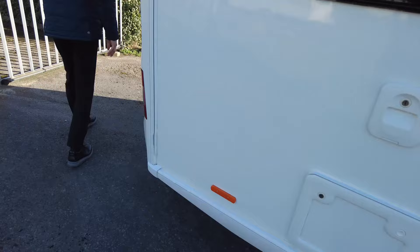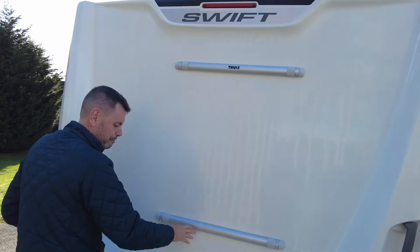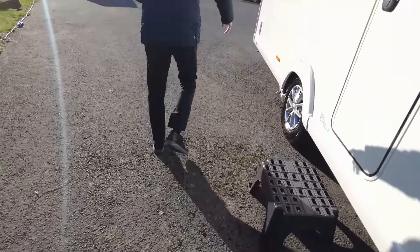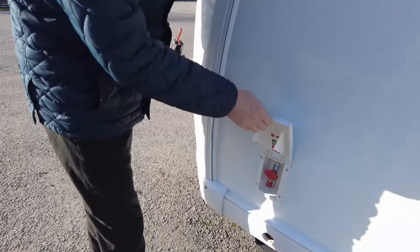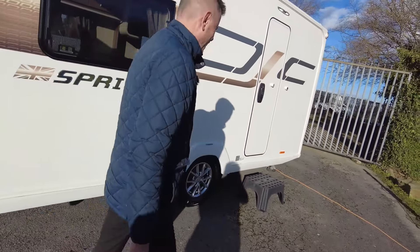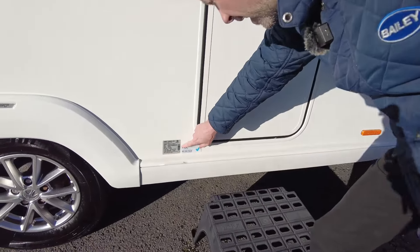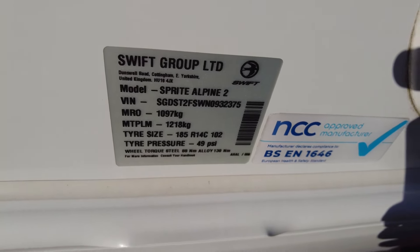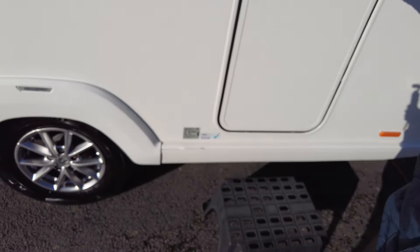At the back here at the rear of the caravan, you can see the toilet cassette. It's pre-drilled for a bike rack. On the nearside of the caravan, just at the front, you can see it's got an outside barbecue point, which saves you dragging an extra gas bottle along. The maximum payload on this one is 1218kg, so it's a nice light caravan.